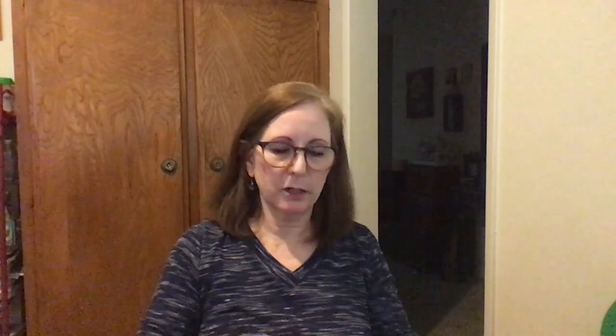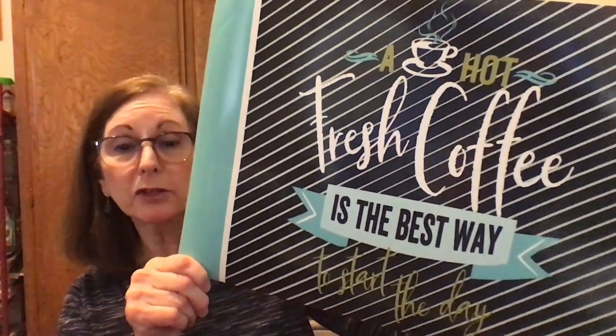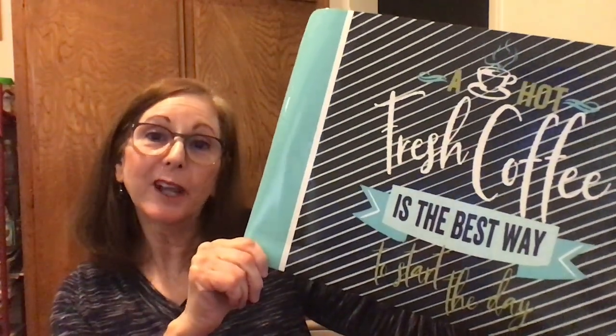Next is the St. Patrick's Day stuff. They have these gigantic shamrocks — I got four of these in case I want to use them as placemats, but actually one could go in the center of a table setting. And this is not for St. Patrick's Day, but I got this for our coffee station — 'Hot fresh coffee is the best way to start the day.' It's a nice mat to put under the coffee pot so if coffee spills it doesn't stain the grout between the tile on the counter.